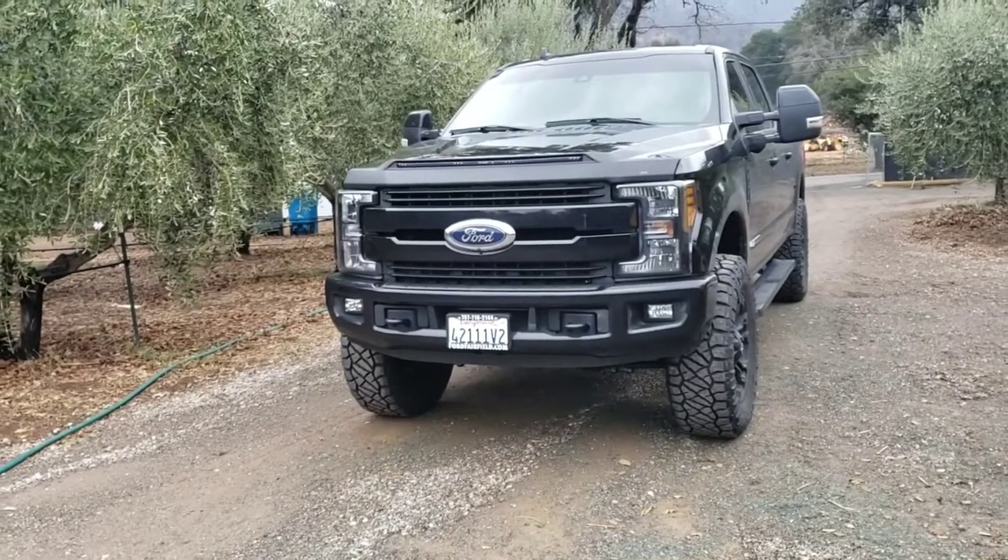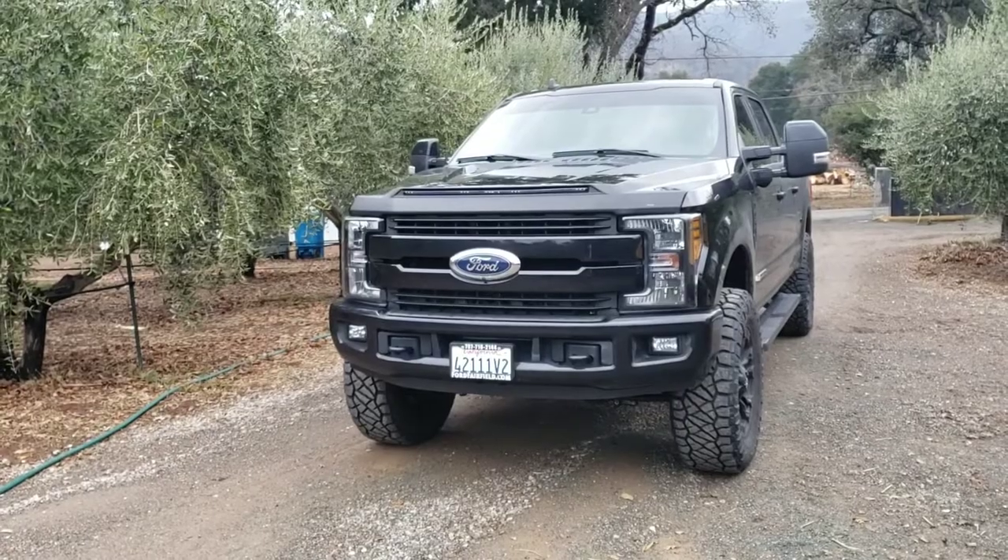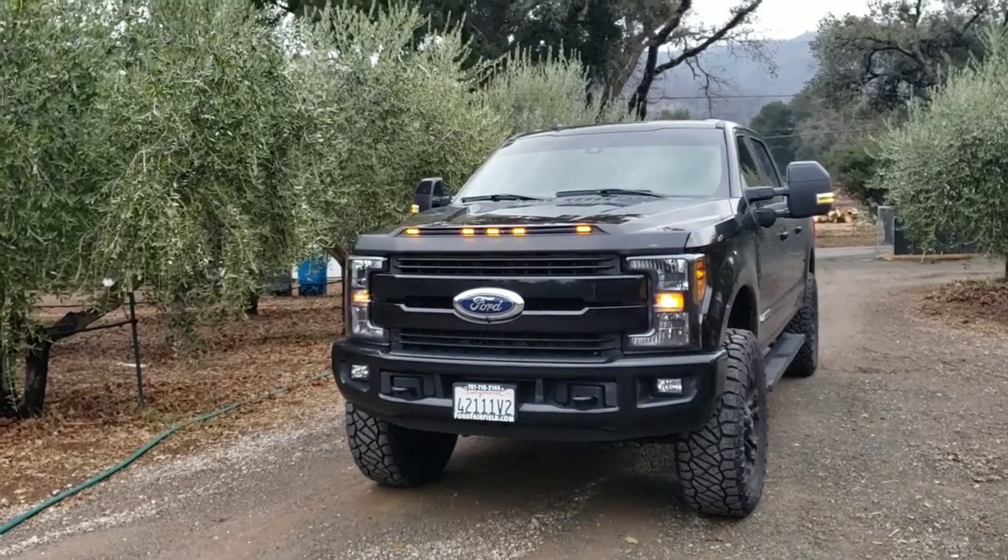Got the AVS bug deflector, hood protector. Look at that.